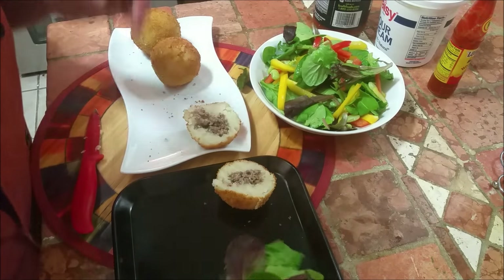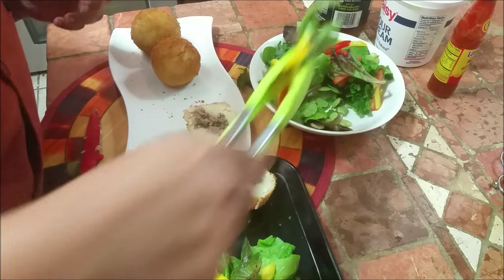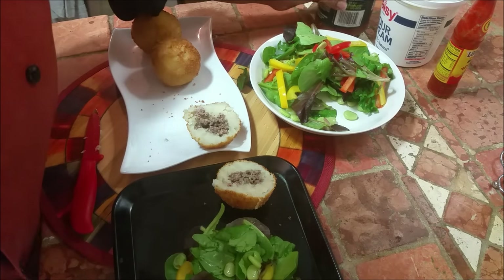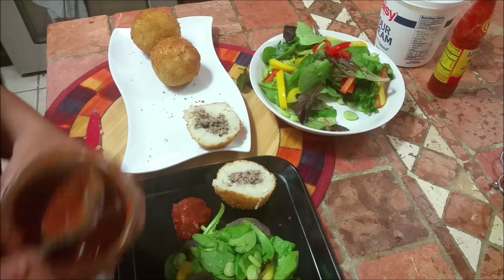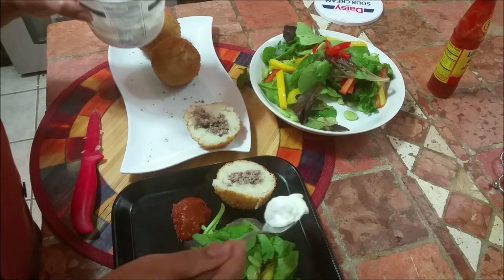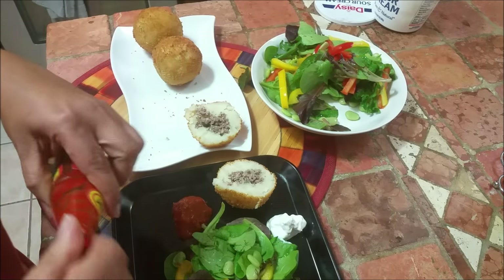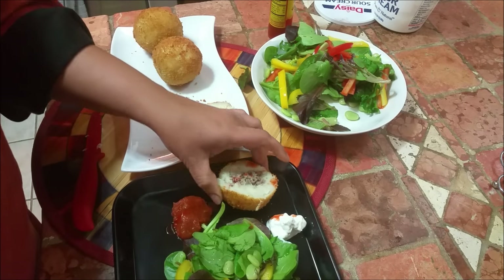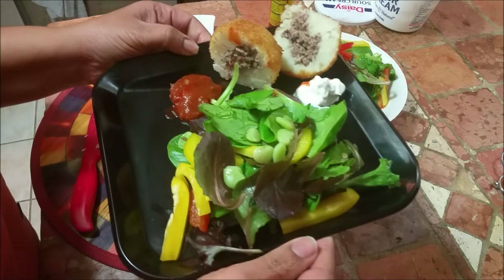Thank you so much — for more recipes please visit me at Aroma of Zanzibar. I want to thank each and every one of you for the support. I still have a lot of recipes coming — chila, inshallah, and maybe some cakes. I've got my salsa, sour cream, and not to forget my hot sauce. I love spicy but I don't add spice in my food because my children don't eat hot food, so I always have it on the side. Thank you so much, please visit me again.